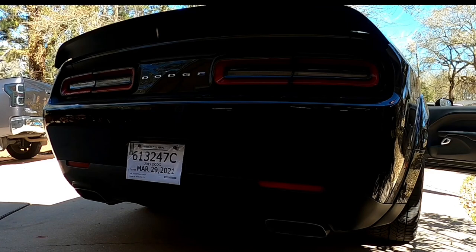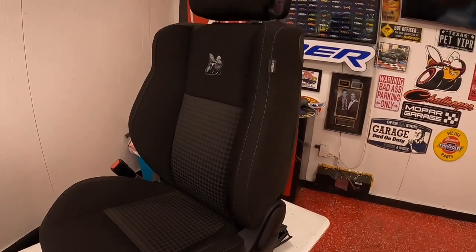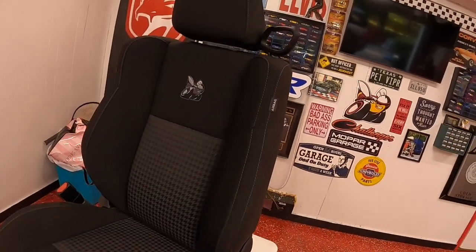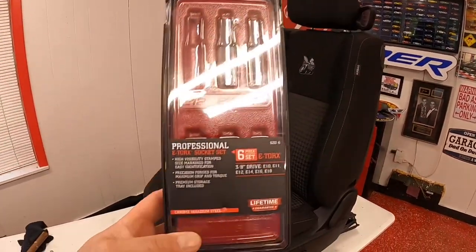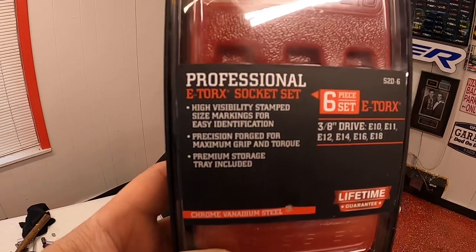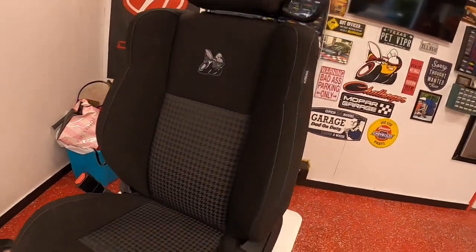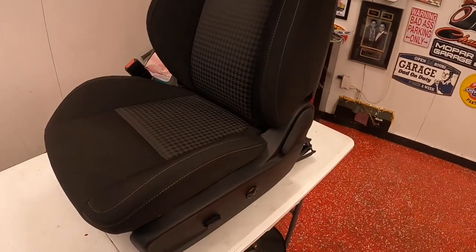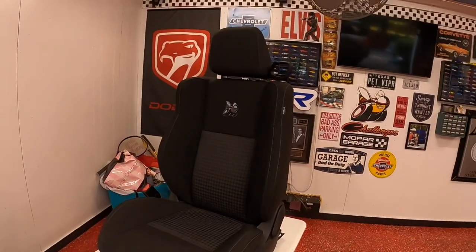On your Dodge Challenger Scat Pack, we're gonna start with the seat already out of the car. Taking it out is not difficult, except you do need one of these E-torques — it's an E-12 — and there's just four bolts to bring the seat out of the car. You want to put it on your table.